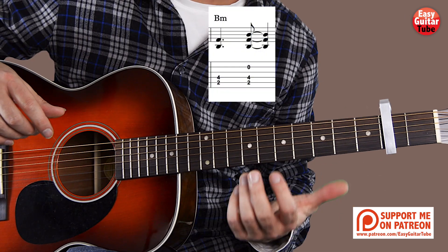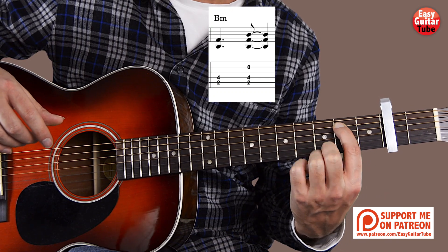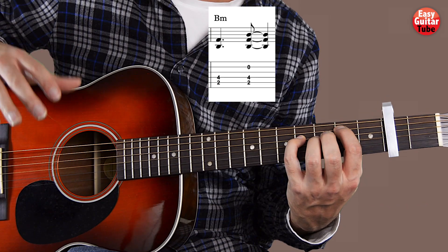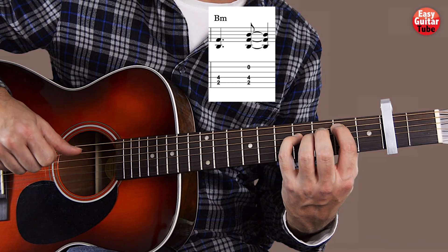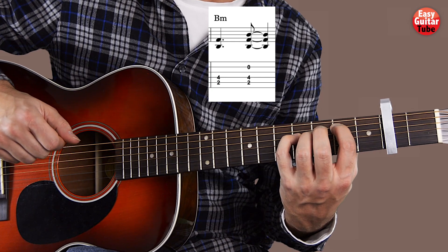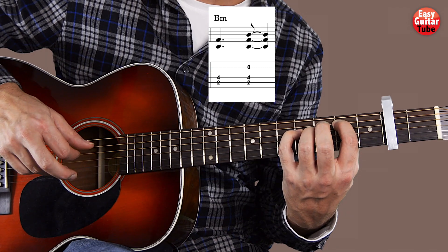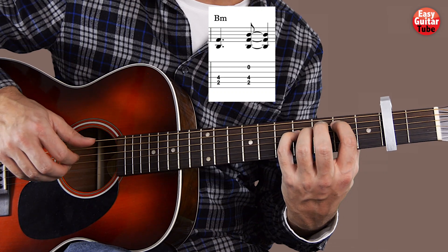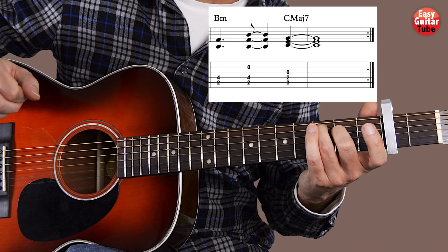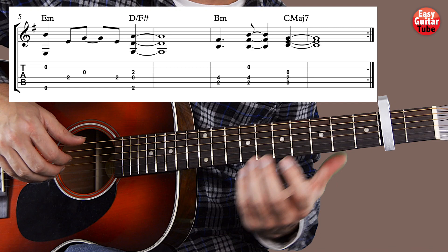Then we continue with the same chord from the first part of the riff — index finger on the 2nd fret 5th string and pinky finger on the 4th fret 4th string — but this time the right hand changes. We start playing the 5th string and the 4th at the same time with the thumb and index finger. After that we play the same thing again but add the ring finger on the 2nd string. We end playing the C major 7th, as on the first part of the riff. So putting together measures 5, 6, 7 and 8.